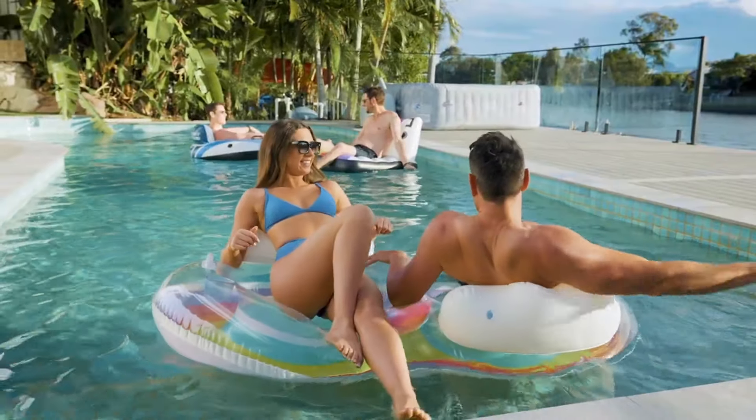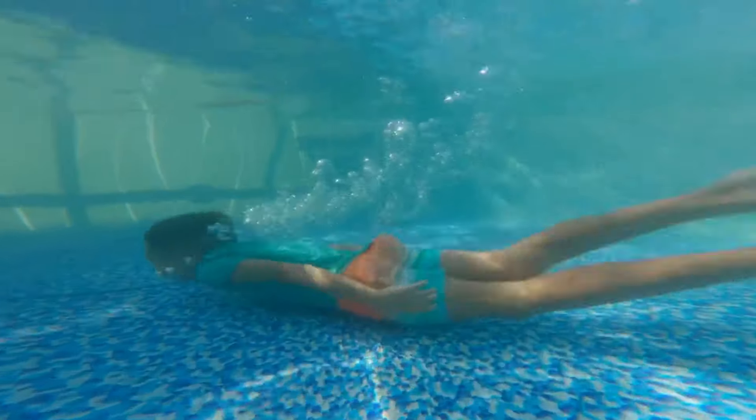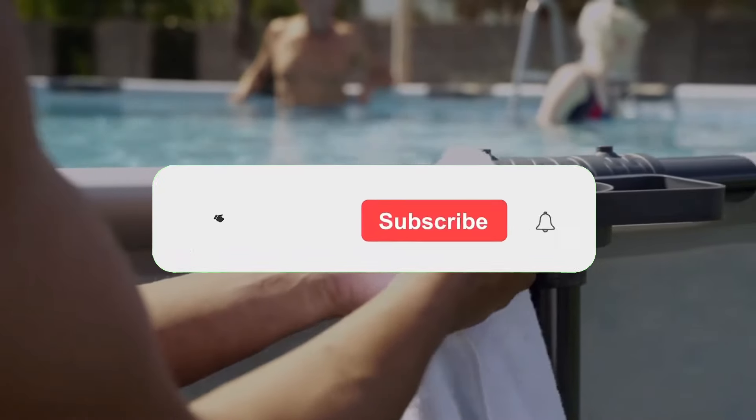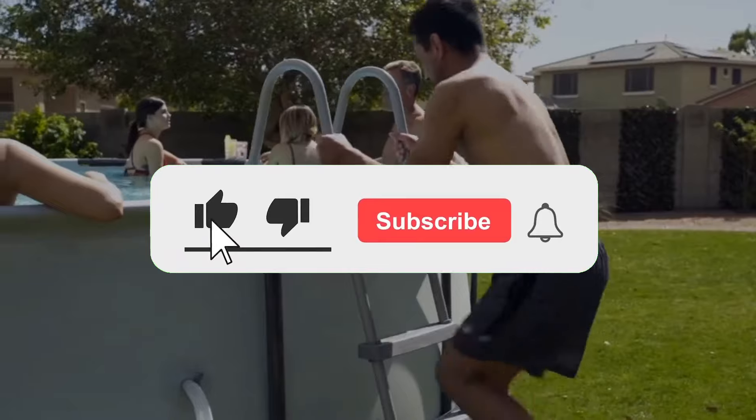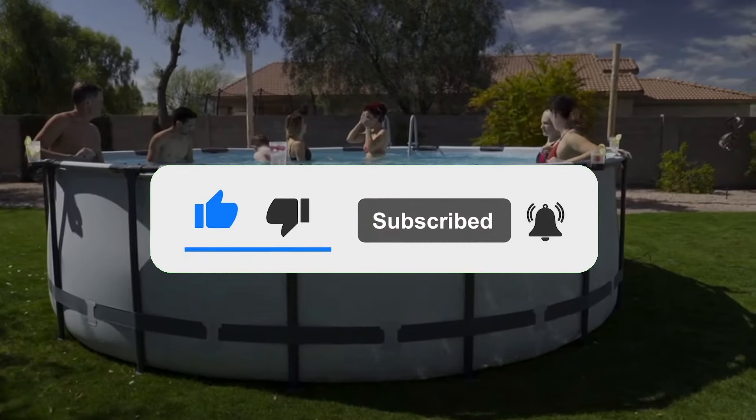That's all for today's video. We hope you enjoyed our top picks for the best above ground pools in 2024. If you found this video helpful, don't forget to give it a thumbs up and subscribe to our channel for more exciting product reviews and recommendations.